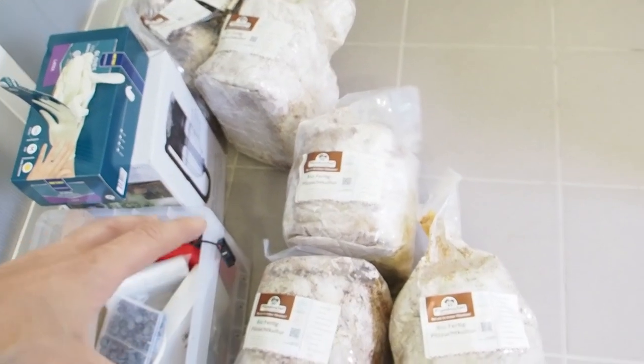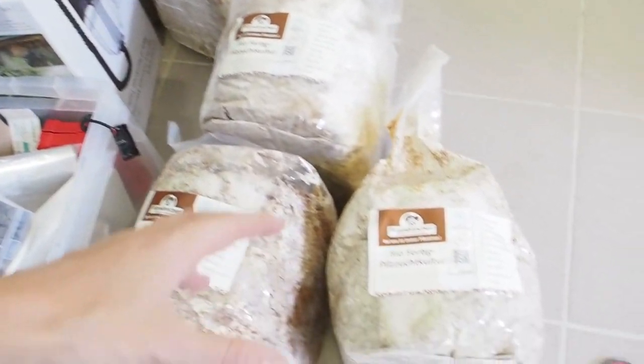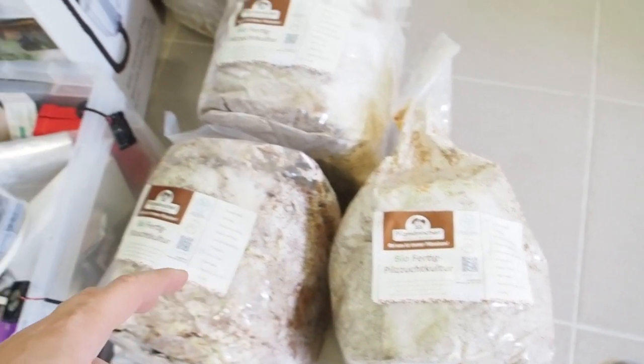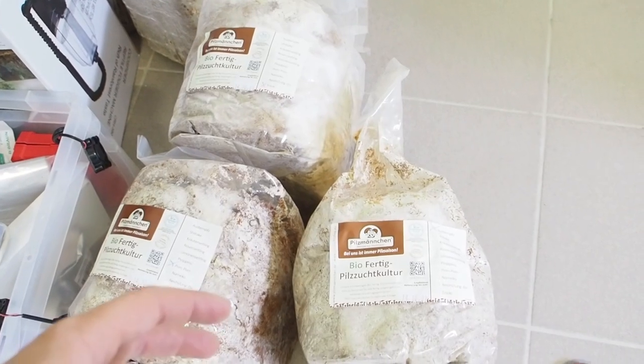First of all, we need the mushrooms, and I have skipped a couple of steps by buying some mycelium bags which are already shortly before fruiting.